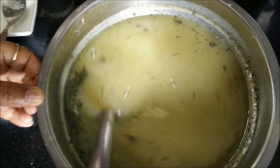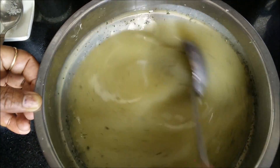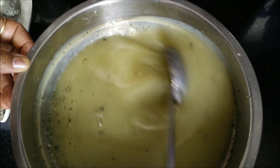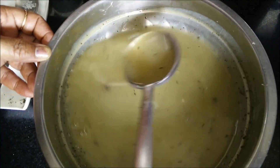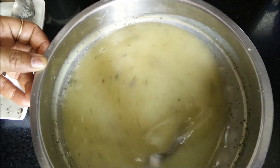This is a concentrate which we have prepared for aam panna, and you can store it in the refrigerator. And once you want to serve the aam panna, you can use it as needed.